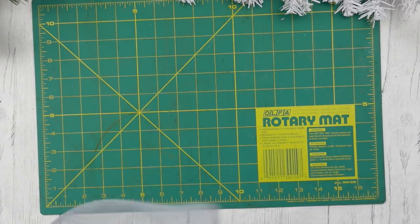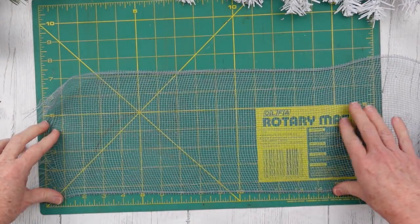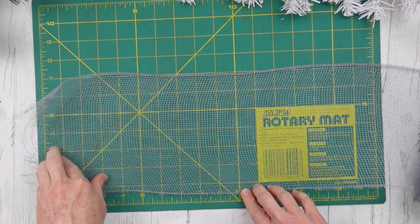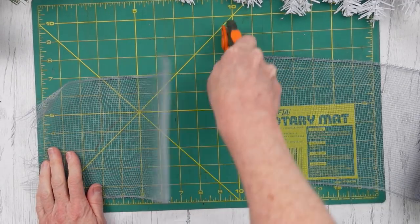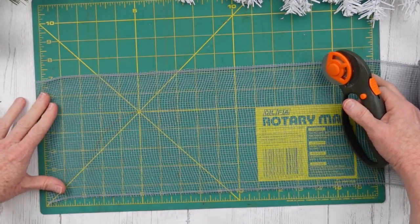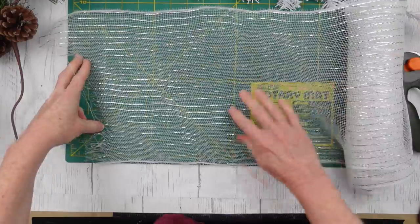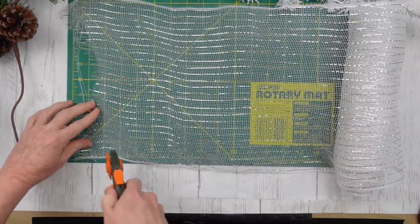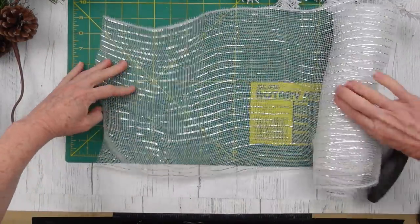I went and added some of this white mesh — it has a silver running through it. We're going to take our gray mesh first; this is shorter than the other. I think this is 8 inches and the white one is 10 inches. But you just need two different sizes to get this effect. I'm going to start the bundle with two gray and then two white, and I'm just cutting that frayed edge off to give me a nice clean edge.